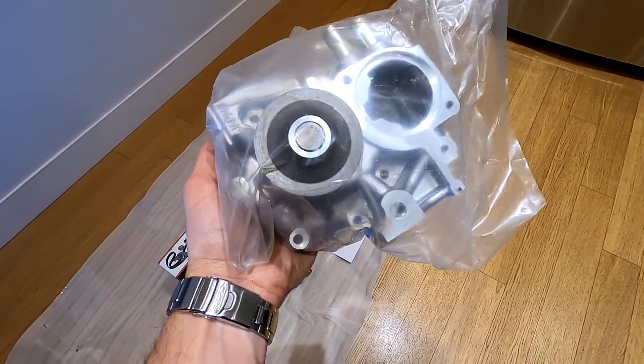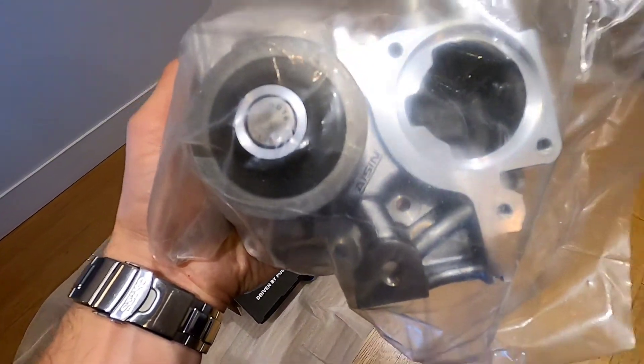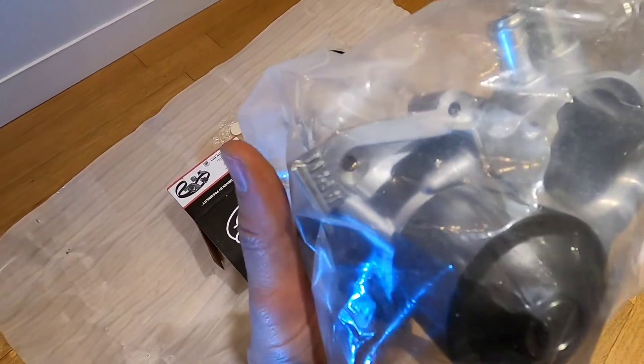This is our AISIN water pump, which goes with the timing belt kit — also made in Japan.